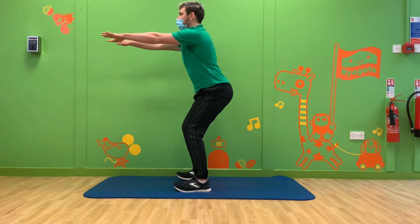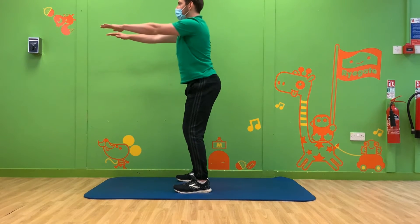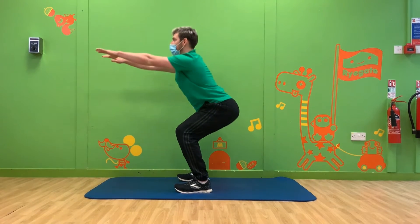Exercise number one is squats. Here's Michael to show us how. Are you ready? Let's go!